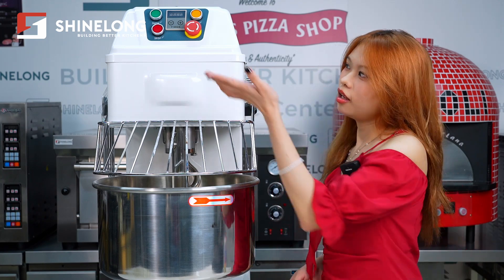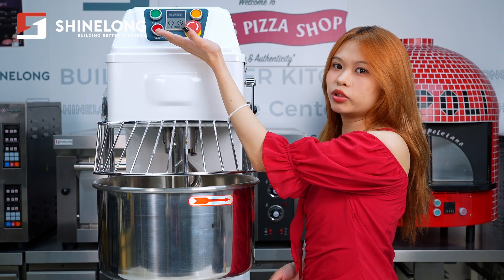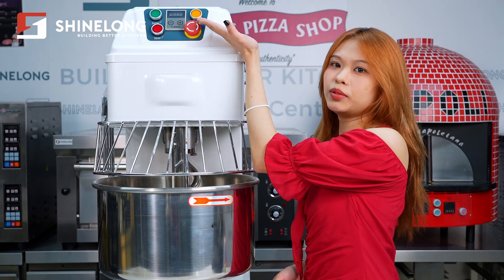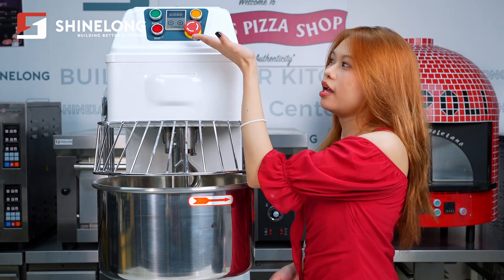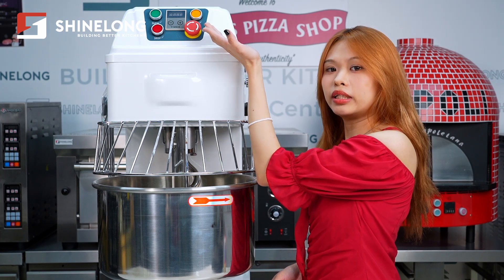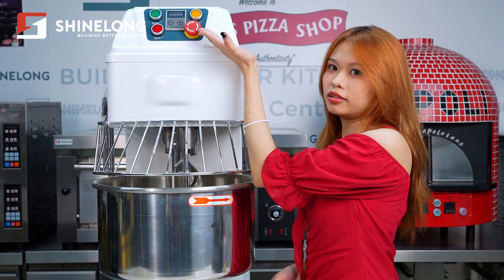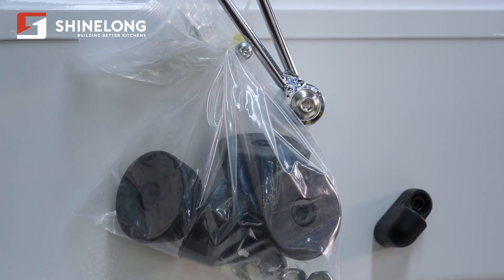Next is the control panel, mainly 4 parts: a low-speed button for 130 rpm, a high-speed button for 200 rpm, an on-and-off switch, and an emergency stop knob, which ensures protection during operation. We have also equipped it with 4 feet to ensure stability during use.